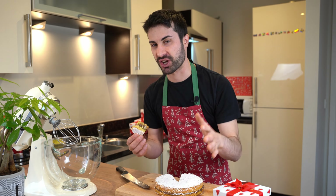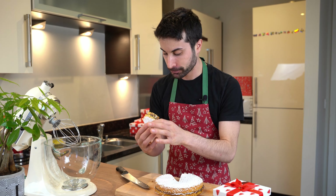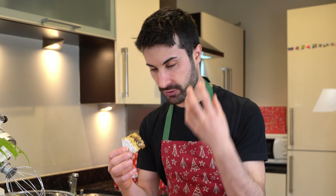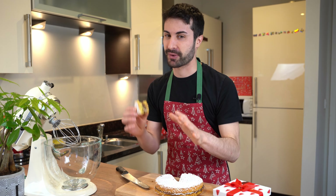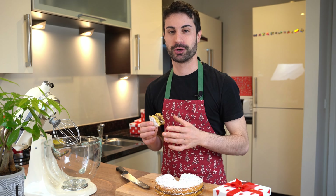Coconut and Nutella — trust me — is one of the best combinations. The cake is full of moisture, so rich and not too sweet, and then you have the kick of sweetness from the Nutella that balances all the flavors. This cake is amazing — try this recipe at home and let me know in the comment section below.